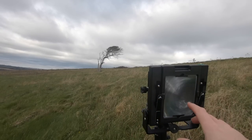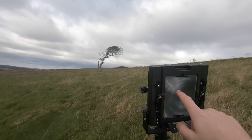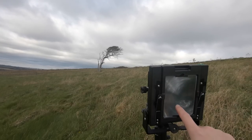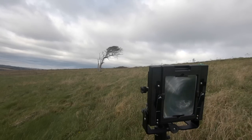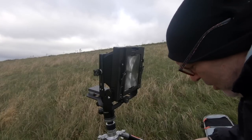Everything's upside down and topsy-turvy on the ground glass. I've got the tree dead centre, most of the grass in the lower third, and most of the sky at the top, with the tree dead centre. So let's do a metering and take the shot — have that one done.